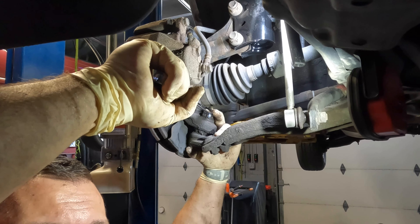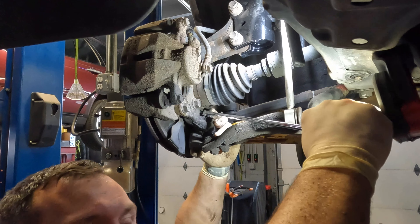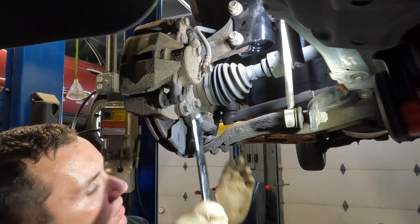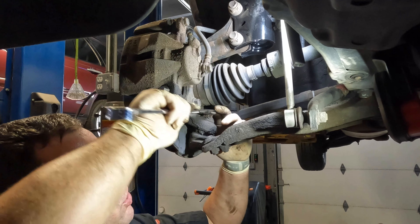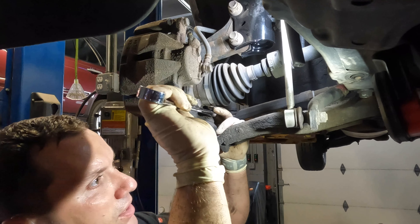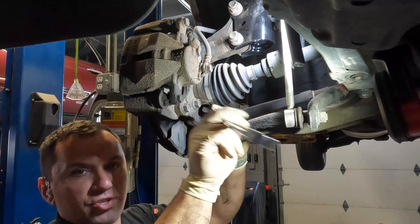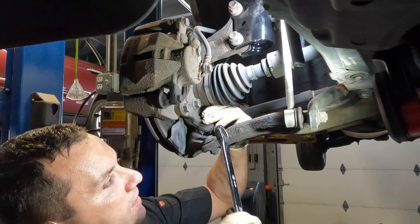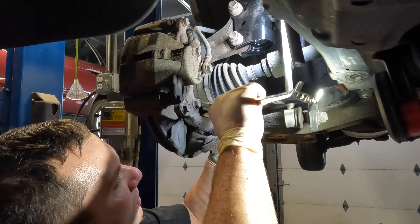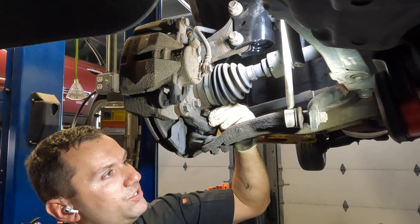I've done the driver's side and it didn't fight me too much — let's see. It is a little tight but it's loosening up. Once I get it to break free, I like to put the ratcheting end on it. Once it's broken loose, go ahead and spin this off. Be careful with a ratchet-style wrench because sometimes the ratchet head can get stuck — not a big deal but it can be annoying.